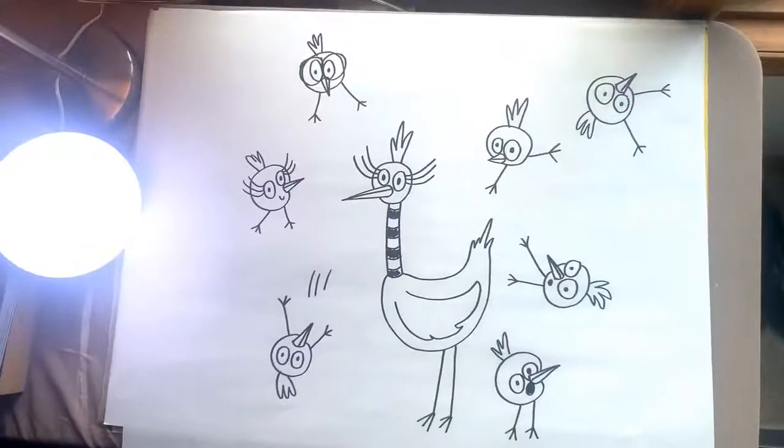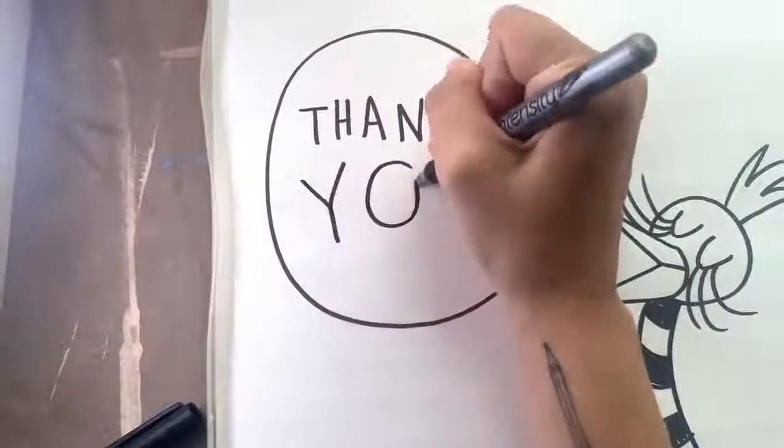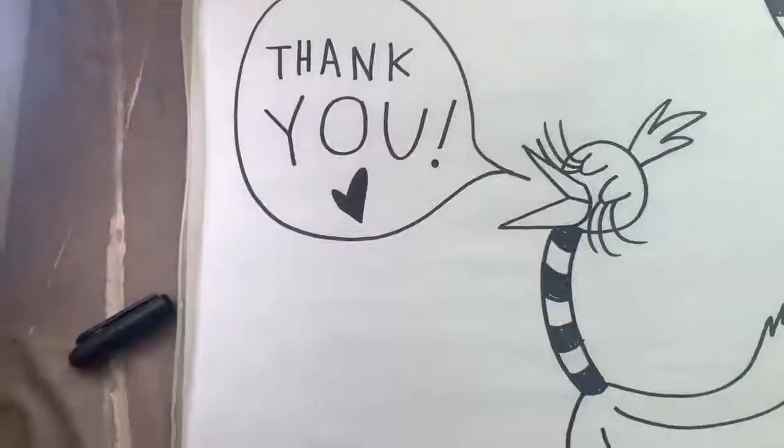Alright, there you have it — Mama Goony Bird and her seven chicks. Thank you so much for watching this video, and if you found this fun, I encourage you to try drawing some of your other favorite camp characters at home. Have a great day!